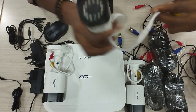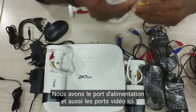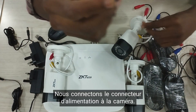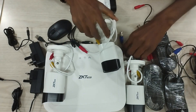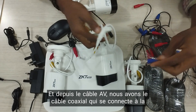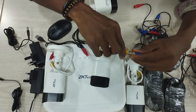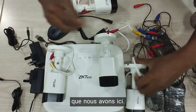This is our first camera. We have the power ports and also the video ports here. This is our power connector. We connect the power connector to the camera. And from our AV cable, we have the coaxial connector connected to the camera as well. I will do the same for all cameras we have here.